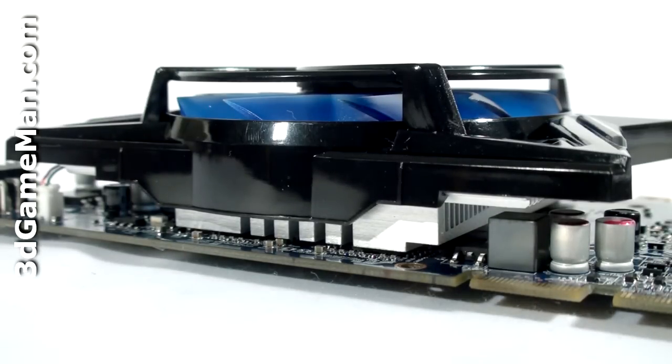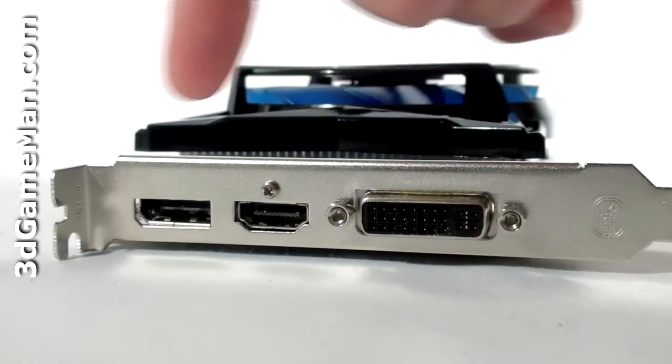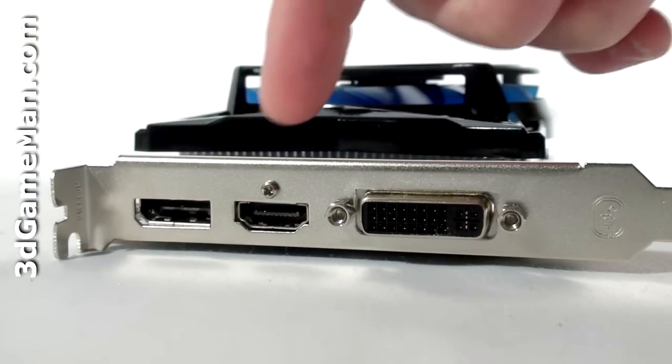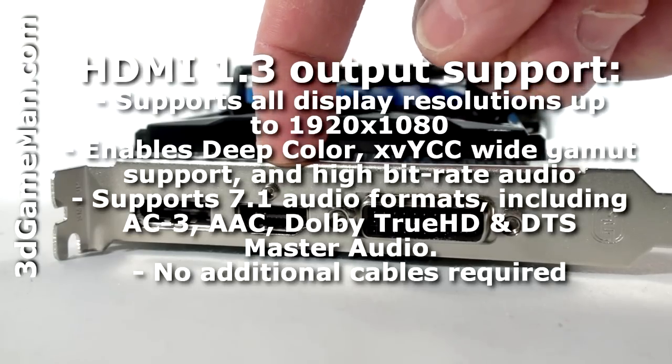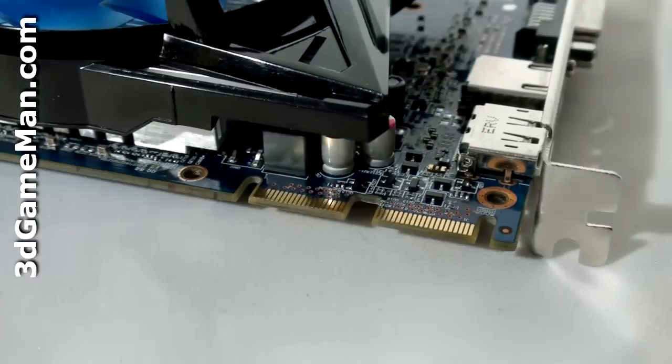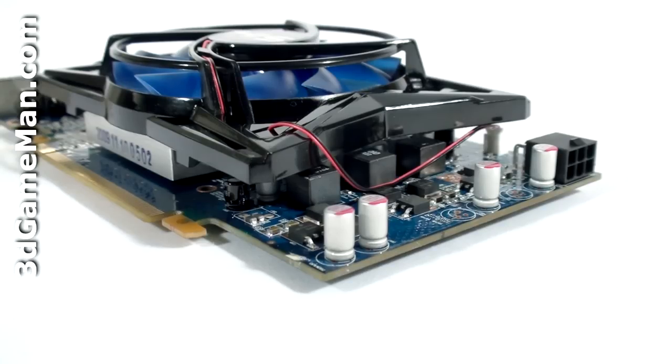There are three video connections: one DVI, one DisplayPort, and an HDMI connection which fully supports 7.1 channel audio. The Crossfire bridge connections are at the top, and this video card only requires one six-pin power cable connection.